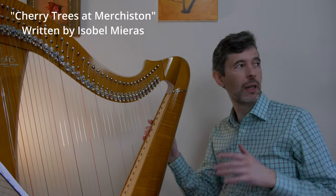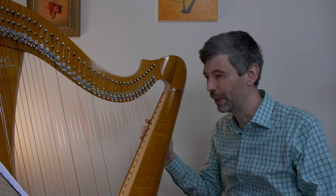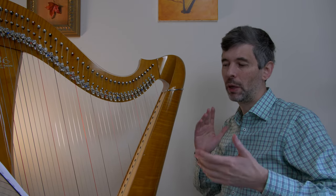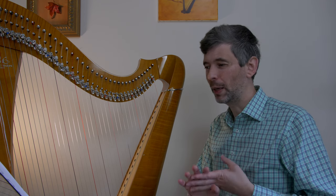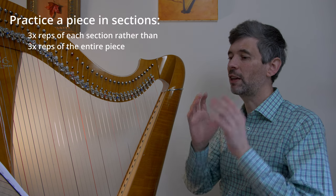This is a piece that I would like to record outside with the cherry trees if the weather permits, and I want to have it memorized. When it comes to memorization, for some people memorizing pieces comes very easily, for some it's a very difficult thing. The three techniques I want to talk about today are: practicing a piece in sections, analyzing a piece, and quizzing yourself.